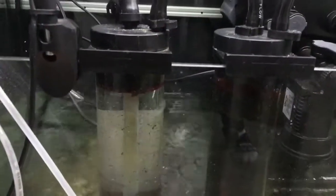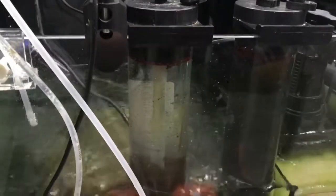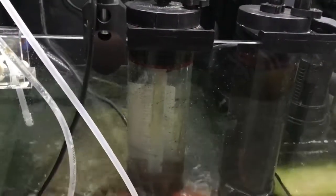Over here I have my Two Little Fishies reactors — one has GFO and the other one has carbon. Both of the medias are from Bulk Reef Supply, which is where I get most of my stuff.